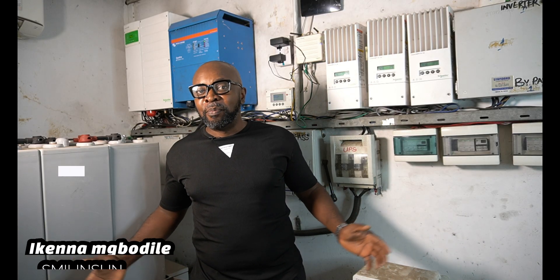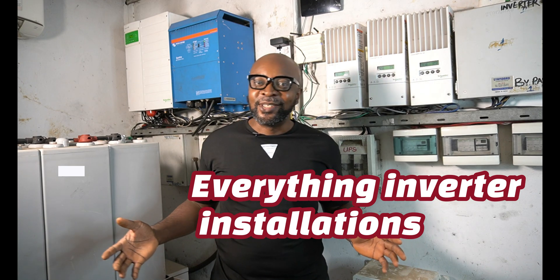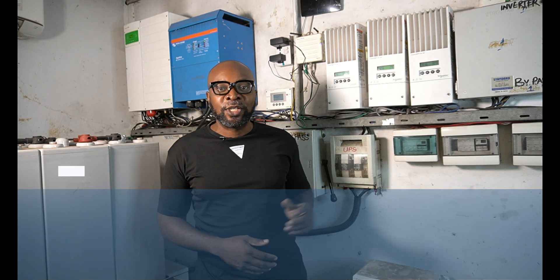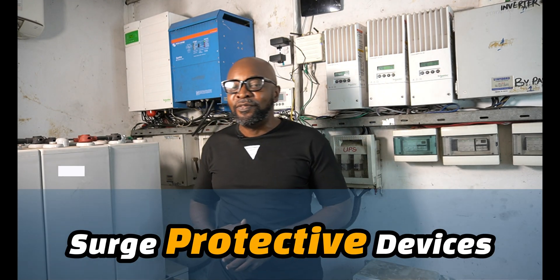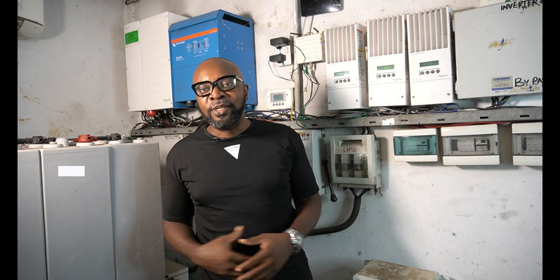Welcome back everybody. My name is Ekina from Smiling Sun — everything solar installation, everything in water installation, everything going green. Today we're talking about the SPDs, which are your surge protective devices. How exactly does your SPD work in your solar system wiring and configurations, and how do you apply the SPDs in your electrical wiring?